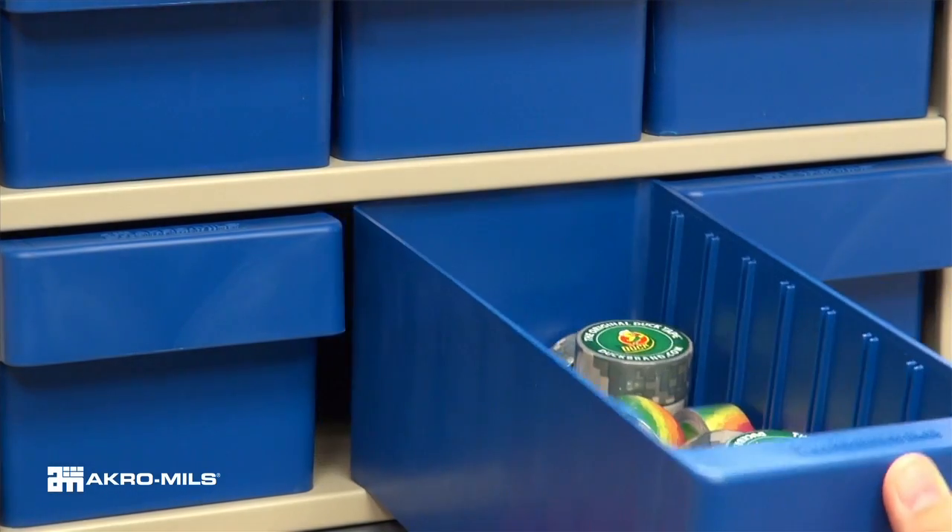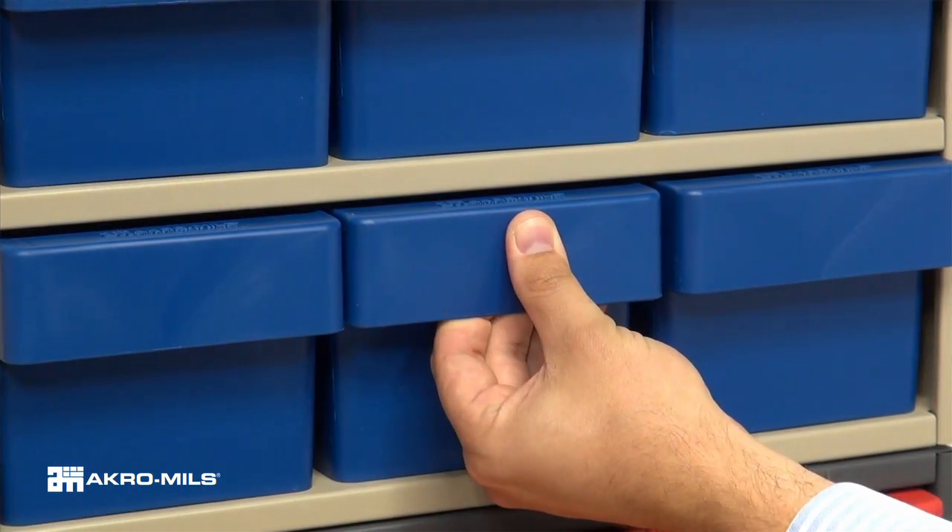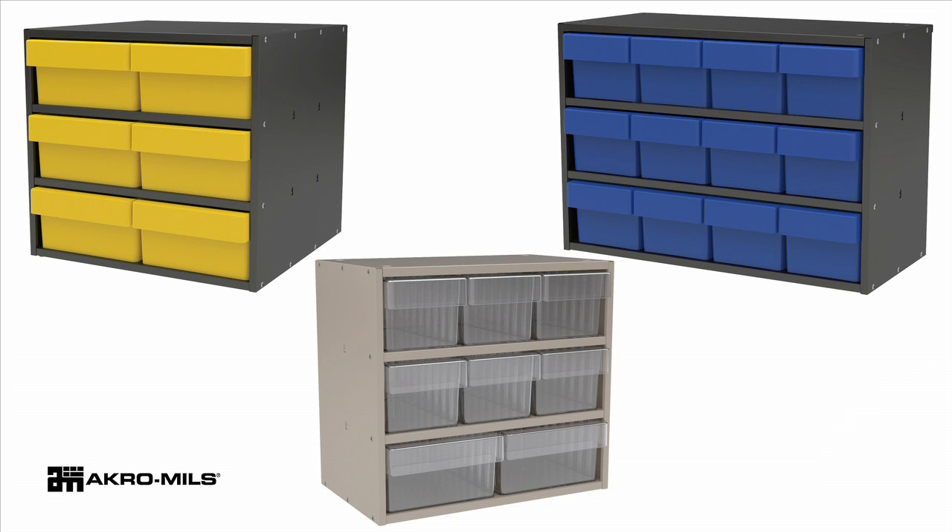Acro drawers fit snugly on each shelf, so drawer contents are protected from dust and debris. Available in three sizes and two powder-coated colors: textured charcoal gray and textured putty.